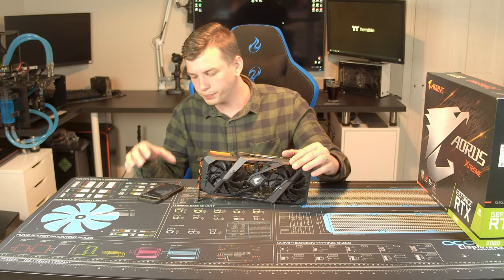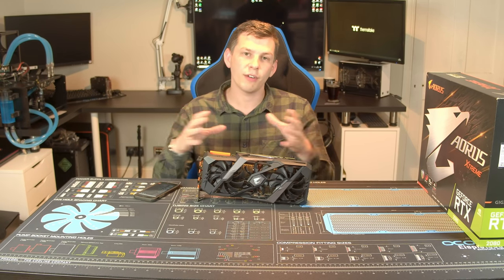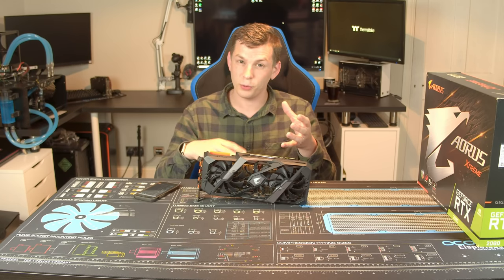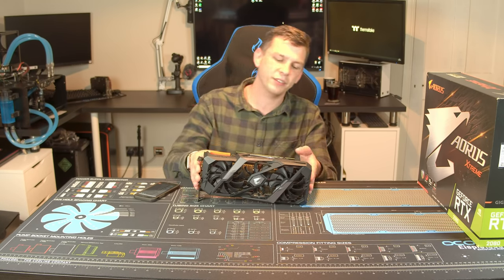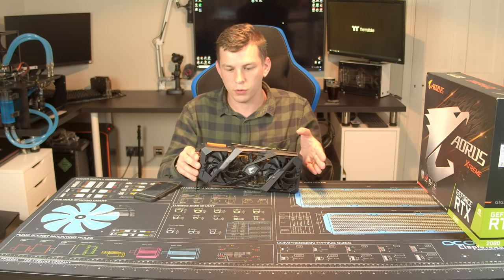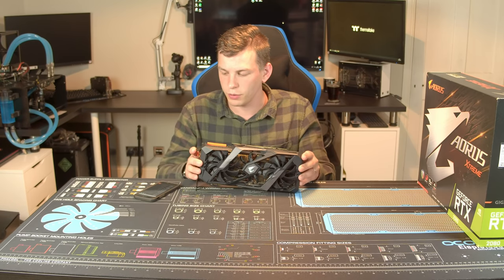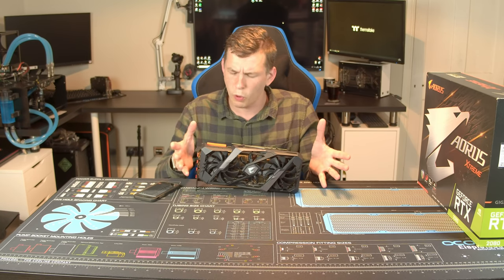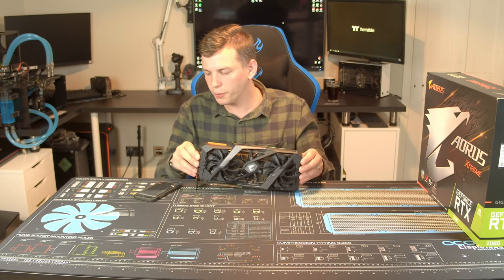This card has a grand total of 2,944 CUDA cores — a good chunk more than anything before it — but the headline feature isn't CUDA cores; it's the RT cores, and this is fitted with 46 of them. What that means, we'll get to when I pull up the benchmarks.